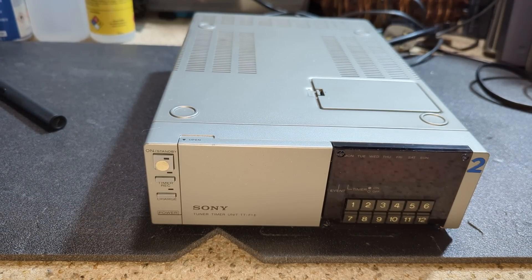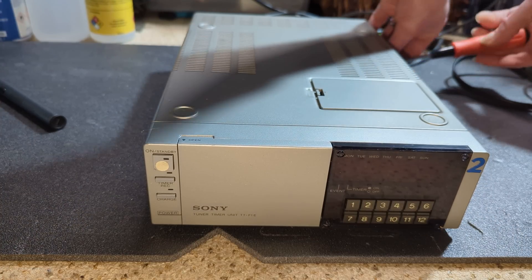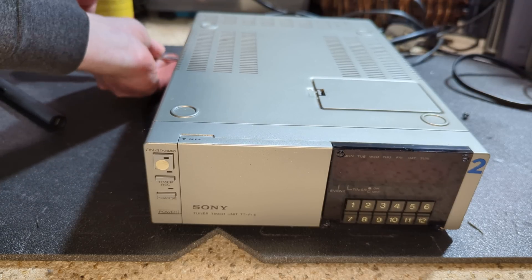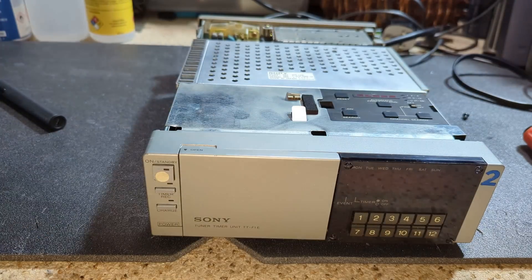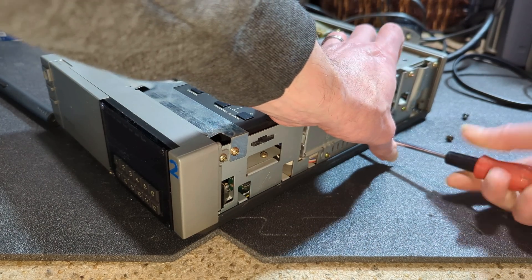Hello and welcome to another messy Betabyte video. This one's a little bit different insofar as we're looking at a Sony TTF1, which is a companion unit to the Sony SLF1 portable Betamax video recorder. This one has the oh-so-common fault of being completely dead. I'm pretty confident it's probably going to be the two capacitors on the primary side of the power supply - 350 volt, 47 microfarad or 4.7 microfarad. They've probably gone bad, gone leaky - physically leaky - and would have sorted out the transistors in the primary side.